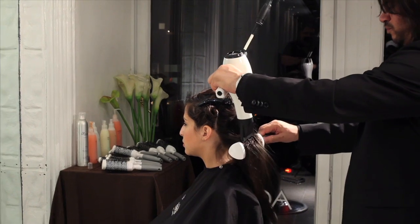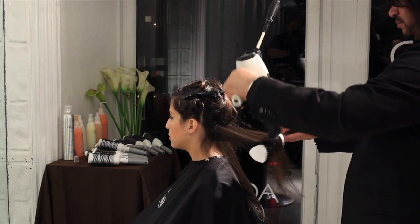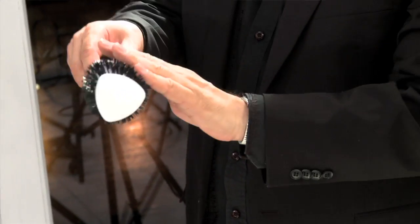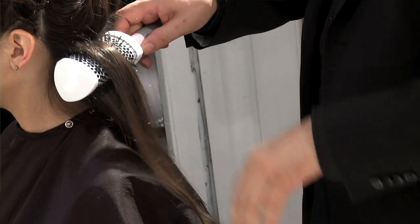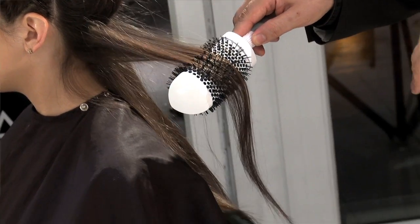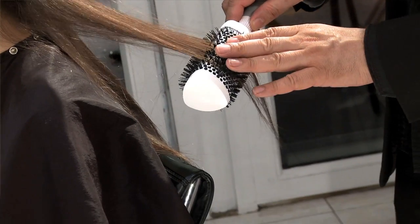What I love about the triangle brush is that because of the shape — the triangle shape — it has flat sides, which allows me to get right underneath the hair close to the scalp. I don't have to rotate the brush quite as much. I can just slide it right the way through, and it gives me a beautiful silky, shiny texture.